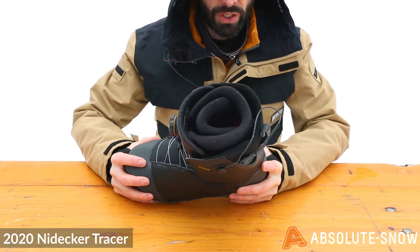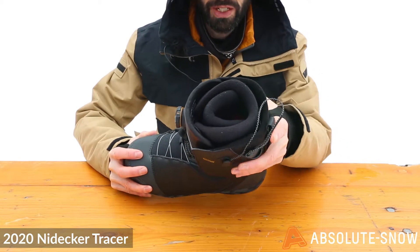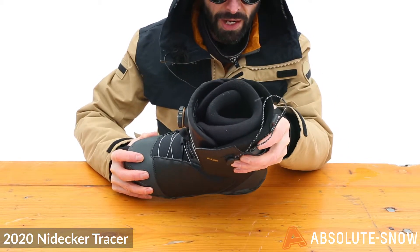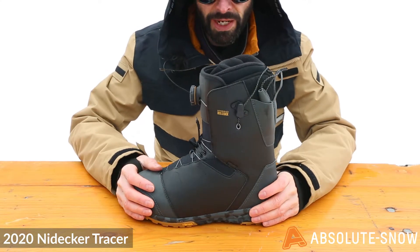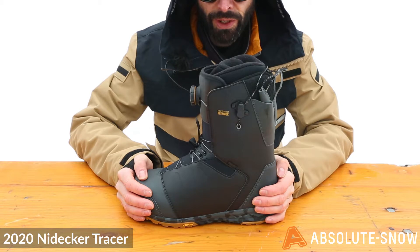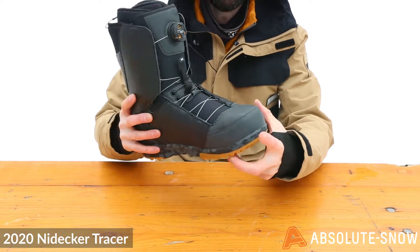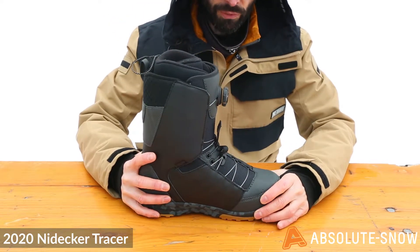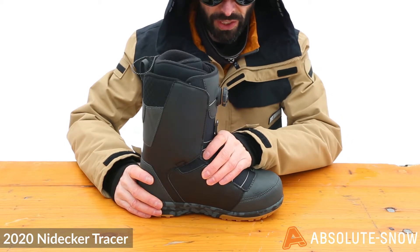Inside you've got the 3D molded tongue, which wraps around the inner boot liner for a snug fit, giving you increased stability and long-lasting response. You've also got a silver level liner — that's heat moldable EVA — it's antimicrobial and moisture wicking, so your foot can breathe and you won't be stewing in boot funk all day on the mountain. You've also got space blanket insulation for added comfort, warmth, and insulation.